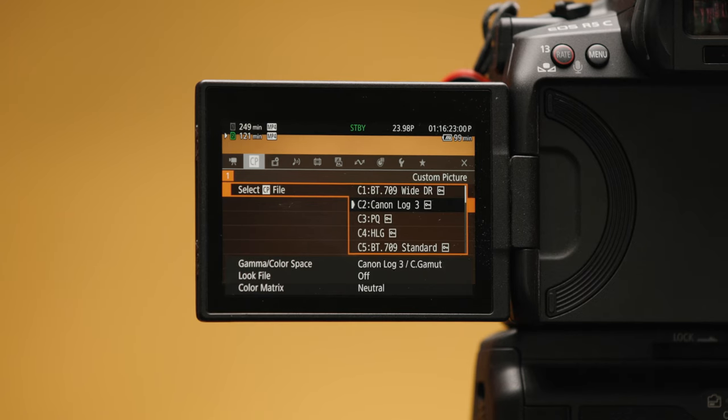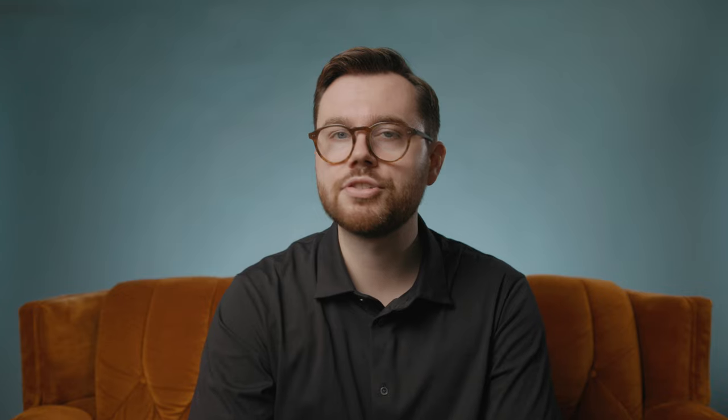One possible major caveat to the R5C's cinema credentials is its lack of C-Log2. That seems to be a deal breaker for some people, and I get it — it's the better log profile. There's no reason Canon doesn't include it for the R5C. But I'm not a C-Log3 hater. I know it technically has less dynamic range than C-Log2, but it definitely has enough range for my needs. The obsession over dynamic range to the exclusion of all other factors just doesn't make sense to me.